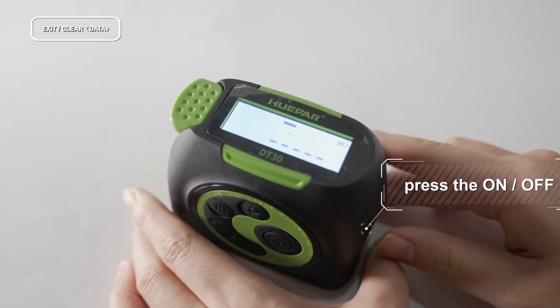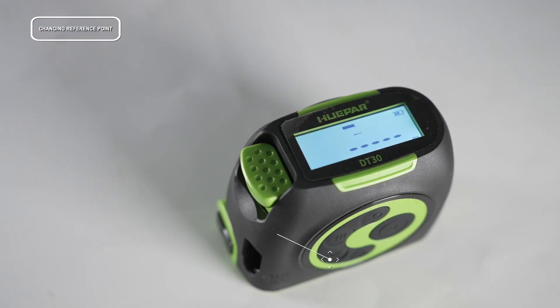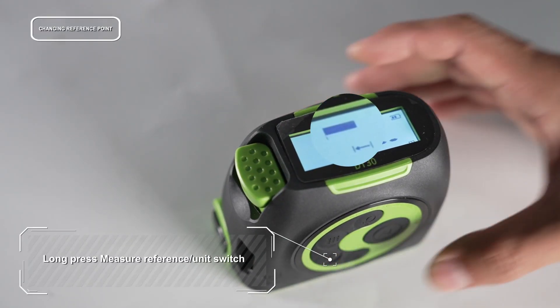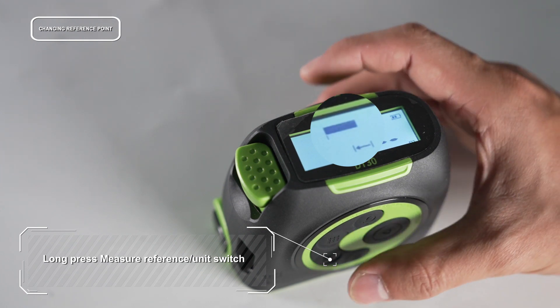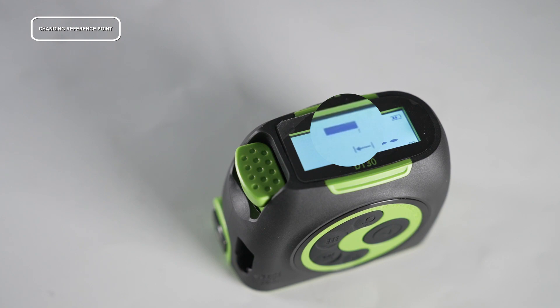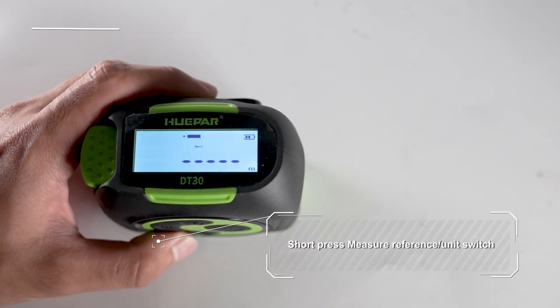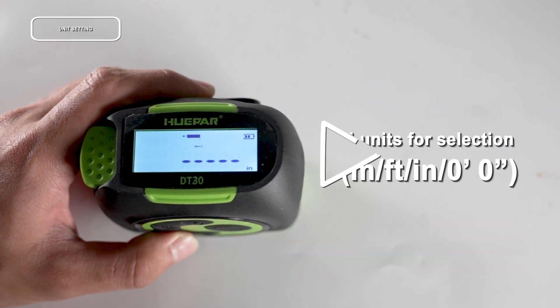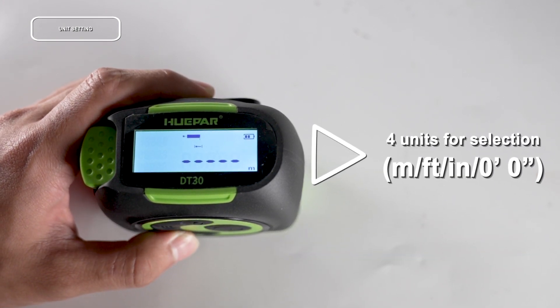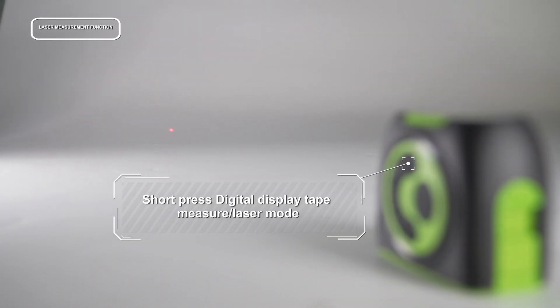Long press to change the reference point. There are two reference points: the front and the rear. By default, the device reference point is the rear. Short press to switch the units. There are four units available for selection.